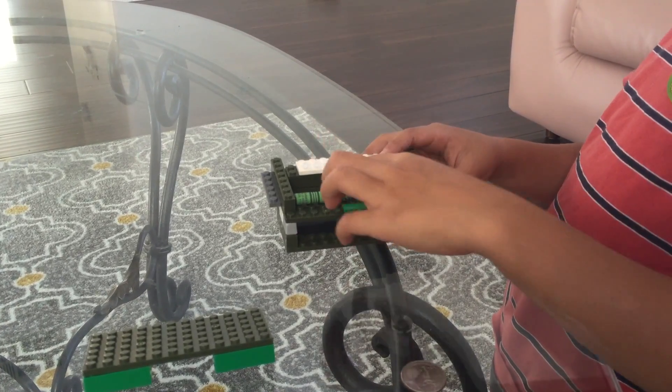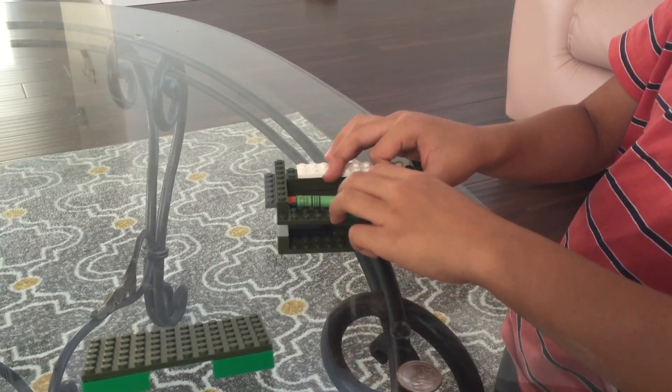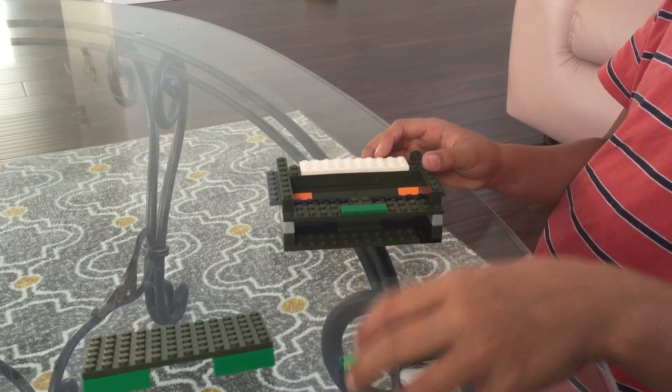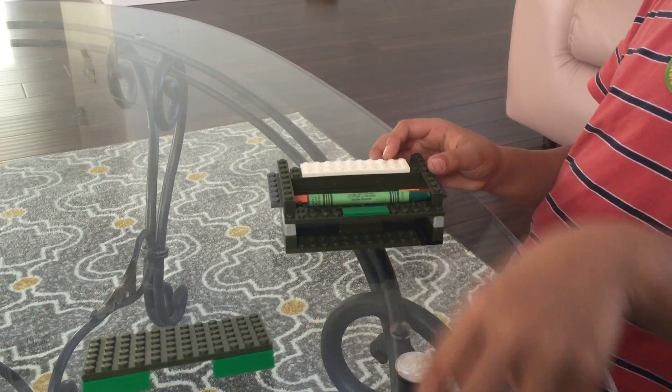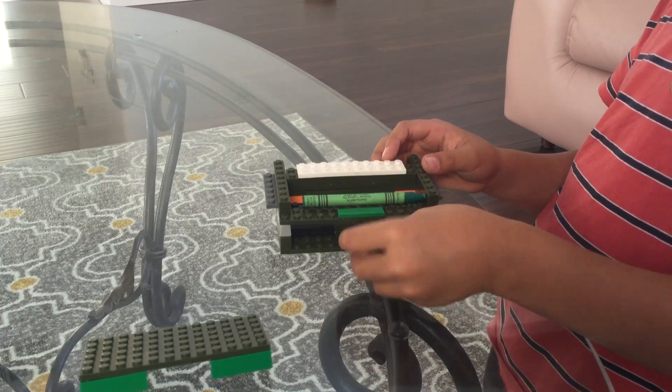So the mechanism here is that the crayon has been placed right here, and there's a hole here, and there's a ramp that goes down from here. When the crayon comes in, it just comes down.